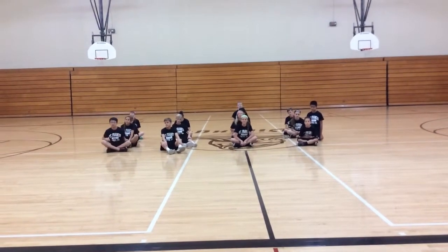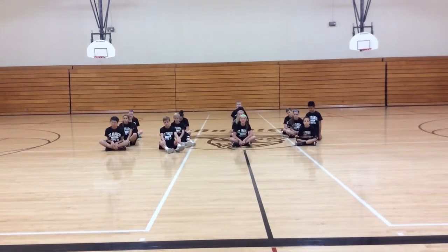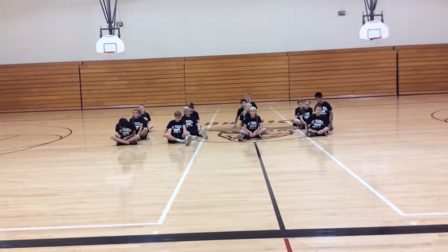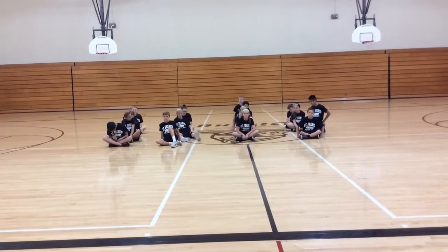This brain break is called Switch, Change, and Rotate. I'll have the students stand up out of their desks. If they are not in rows or lines, have them get into groups of three to four, or however long you want to make them, and go from there.